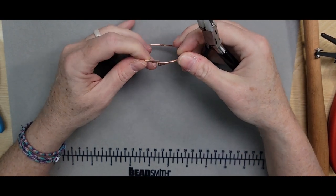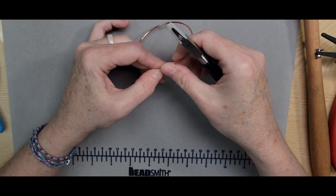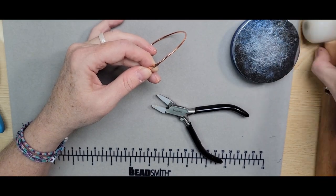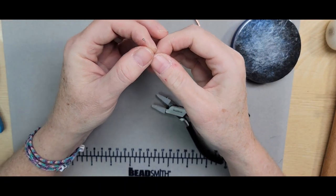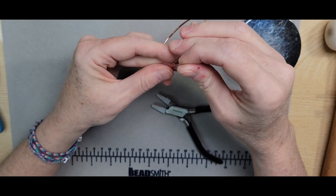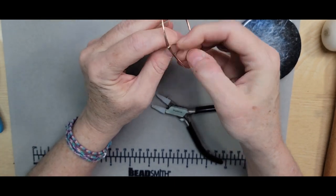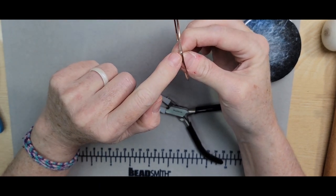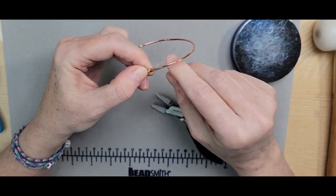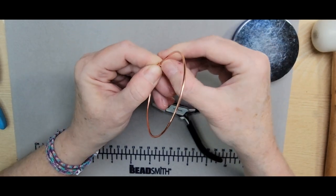When I cross them over, they're nice and flat against each other, and you can decide which paddle you like on top because they're going to overlay with this cold connection. I'm just squeezing them together. Now I'm going to bring in a ball head pin and insert it through the two holes that we created to secure this connection. Make sure the ball is big enough that it will not go through the holes. Then I'm going to hold this connection and lay this wire over to one side.